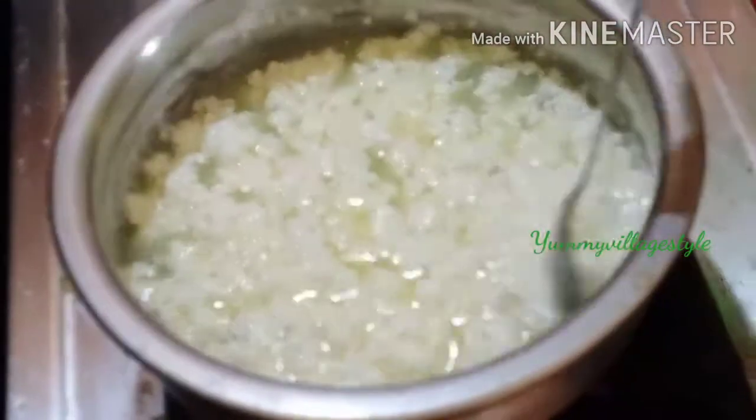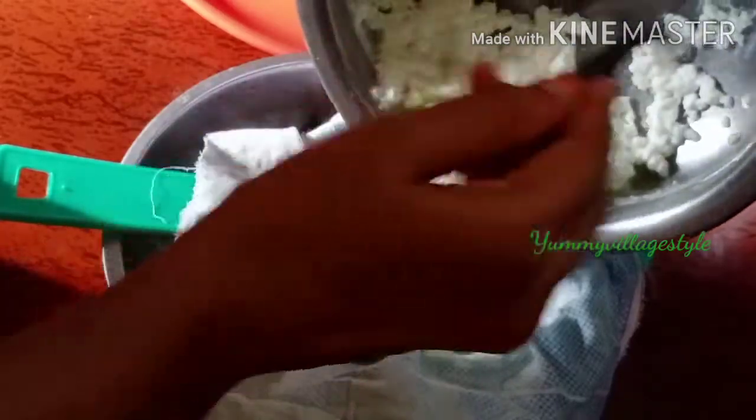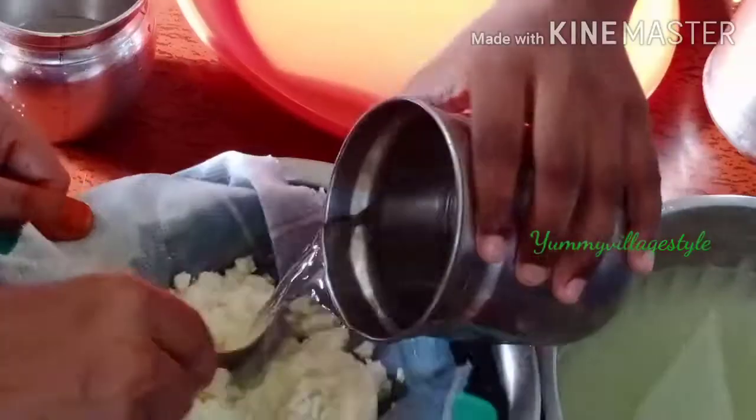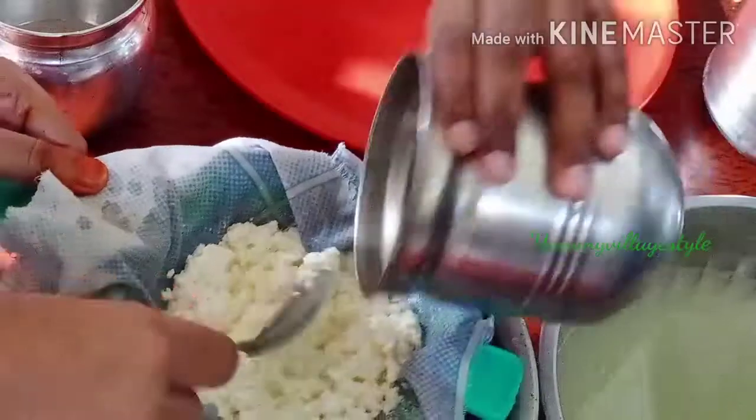We will mix the pan in the pan and we will use the pan to finish it. We will mix it with vinegar and smell. We will wash it with cool water and we will mix it with a drink.